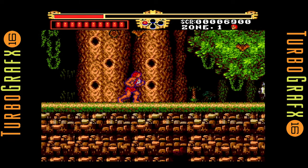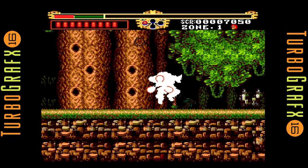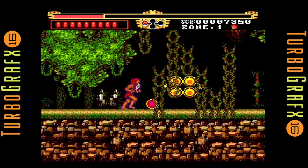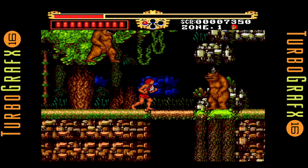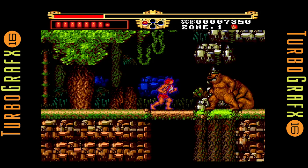Legendary Axe is a game he was always talking about, and now that I'm playing it for the first time, I've got to say, this is a fun little game. The gameplay kind of reminds me of Rastan or Rygar — you're basically running around and it's a hack-and-slash kind of platformer. But the controls are very approachable and pretty intuitive.